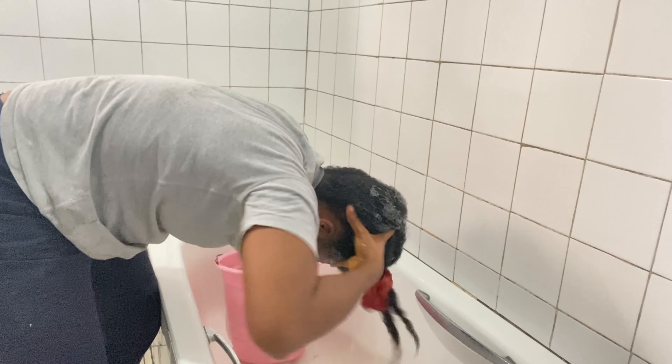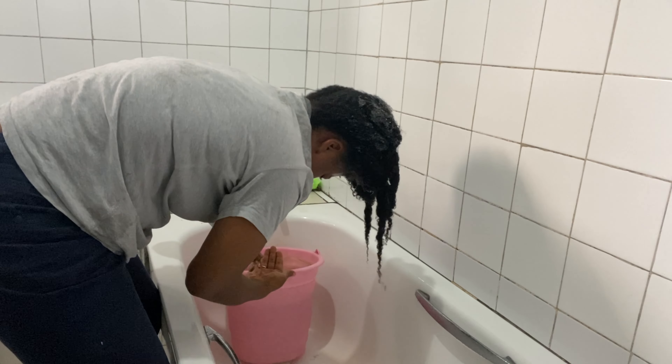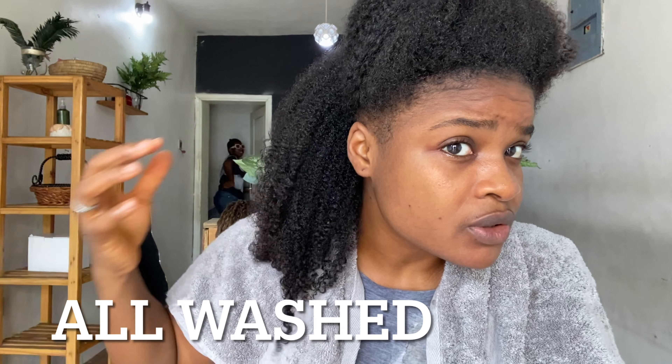Try to make sure that your scalp is clean — don't just go in and come out. Now I've finished washing, my hair is freshly washed and you can see the curls are still popping!